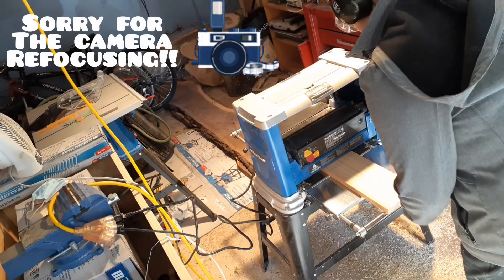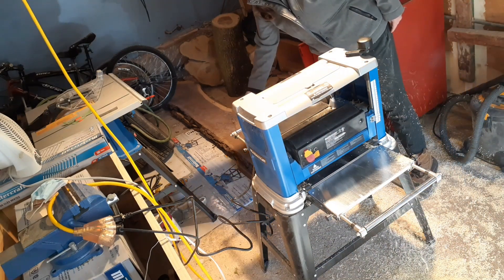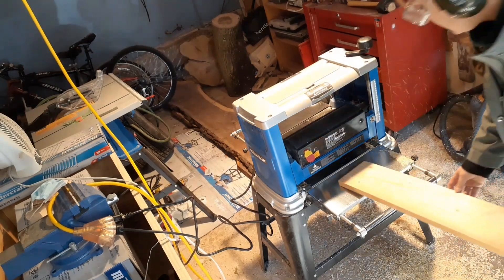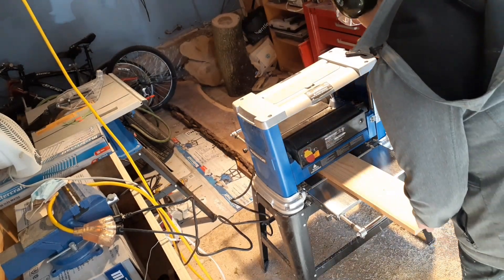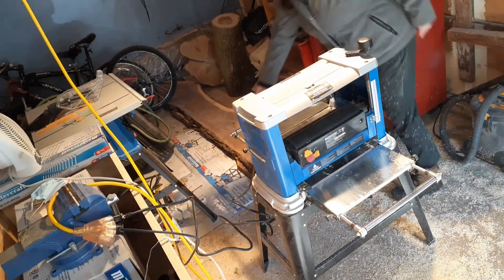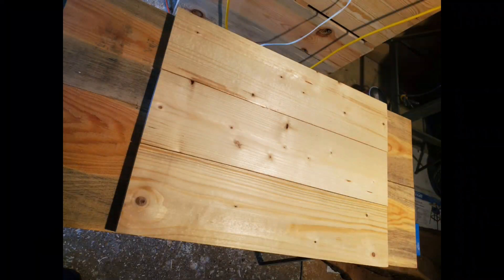Here I use a thickness planer to even out the boards and make sanding easier. I'm only showing a fraction of the work I did in this stage because I want to keep the video short and interesting. Here's a shot of the wood before and after being planed — you can really see the difference it makes.